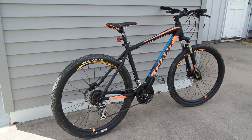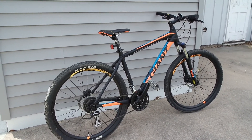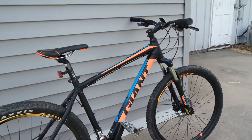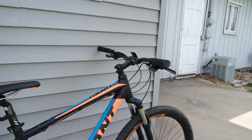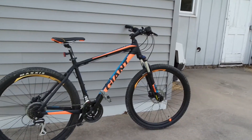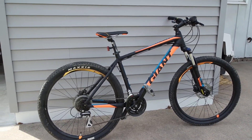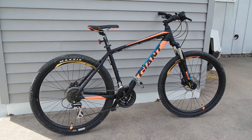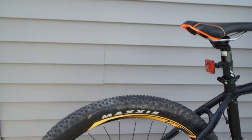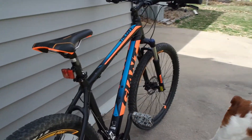Hey guys, Cody Gertz here. Welcome to another video on my YouTube channel. Today I'm going to be doing a review on my Giant Talon. As you can see, this is a large frame. I'm 5'8" or so, 150 pounds, and it fits me quite well. It might be a little tall for me, but other than that the bike fits me very well. It came stock with Maxxis Icon tires — pretty good tread for a beginner mountain bike.